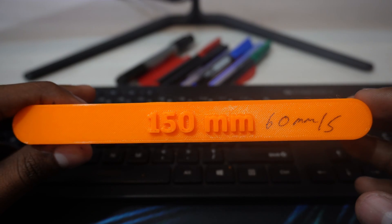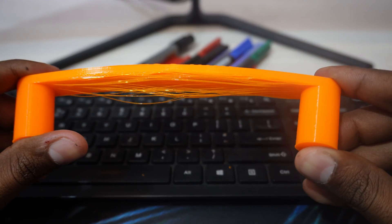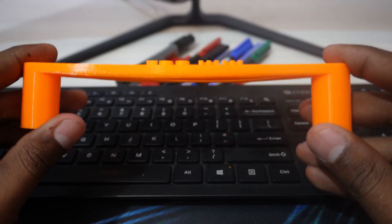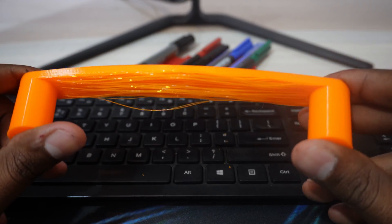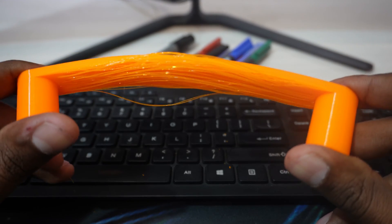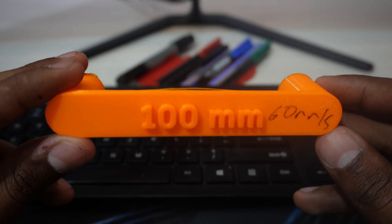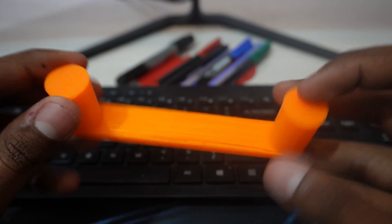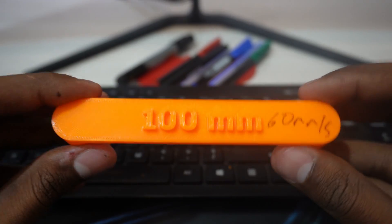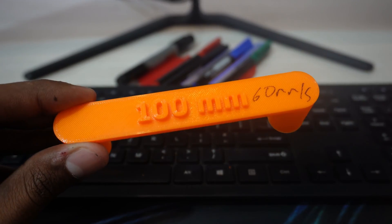The 150mm bridge at 60mm/s also has hanging layers but is stronger than the 200mm one at the same speed. I'm not seeing much difference between 60mm/s and 120mm/s here — very little difference. The 100mm bridge at 60mm/s is strong as usual, but again almost no difference compared to 120mm/s.